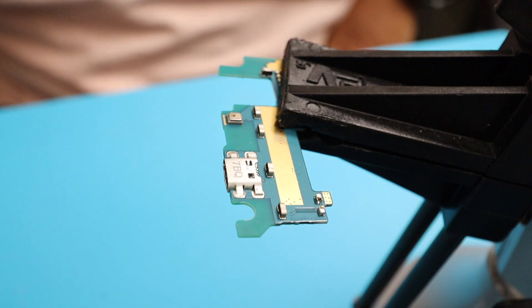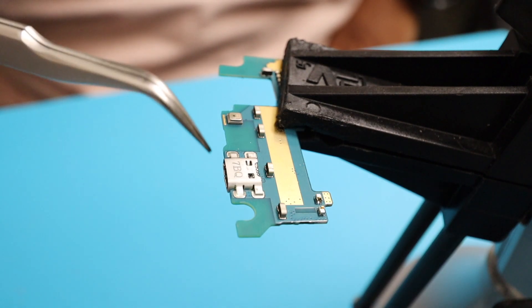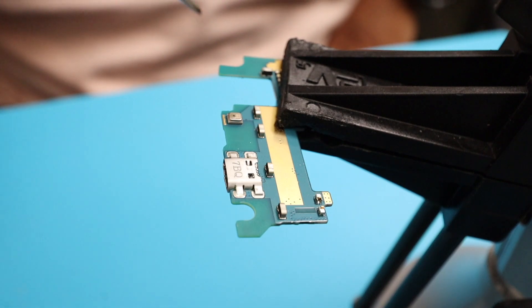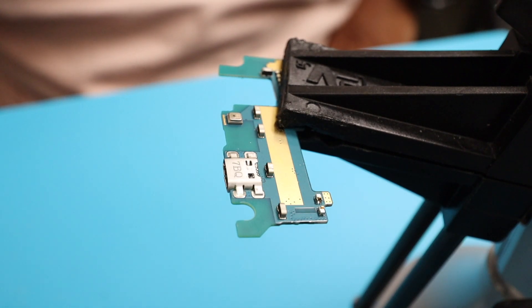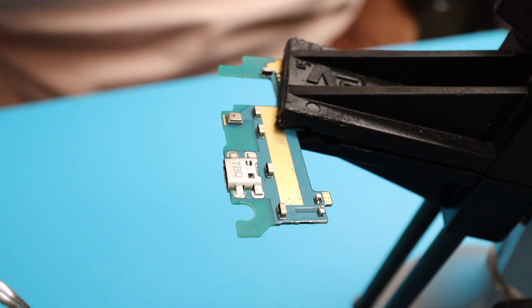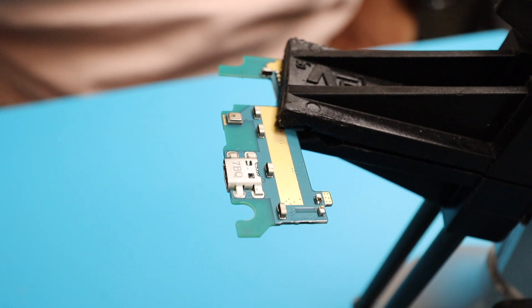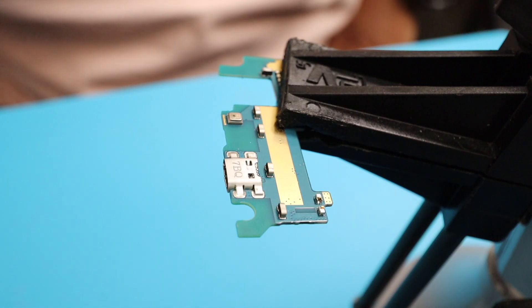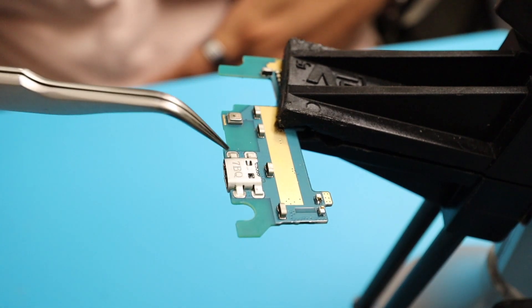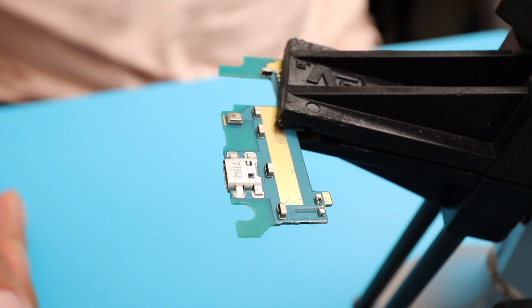Now we have secured our board right here. What we're going to do is proceed and remove the old charging port. We're going to use our heat gun, set it up at 350 degrees Celsius and 50 on air. We're going to use that setup to heat this up, melt the soldering, and remove or extract this charging port.